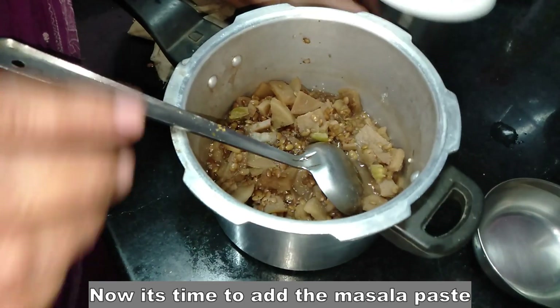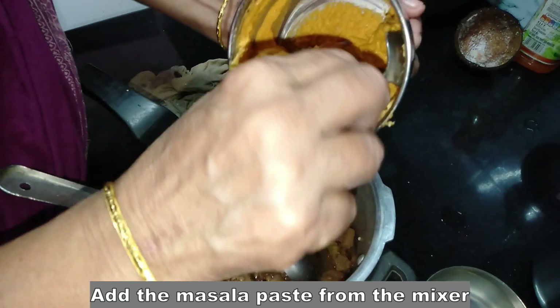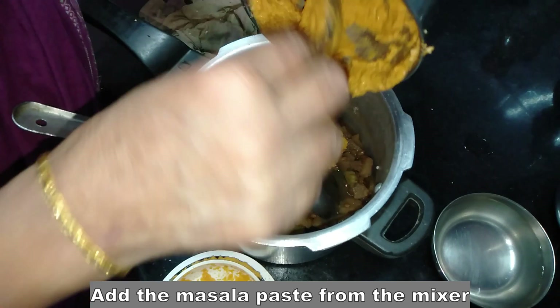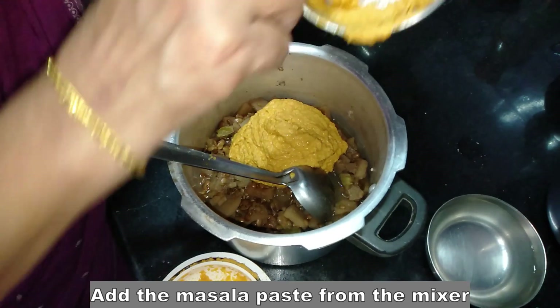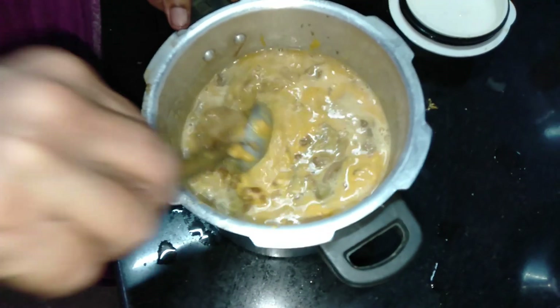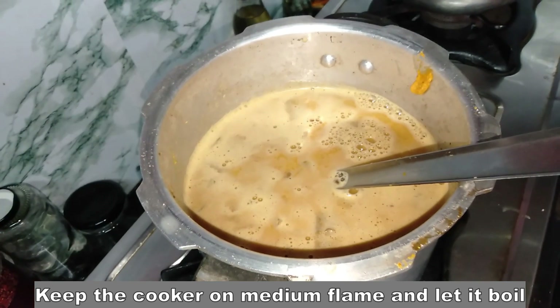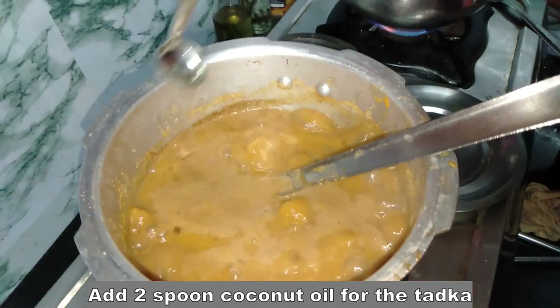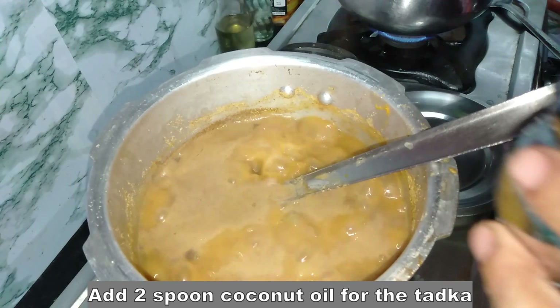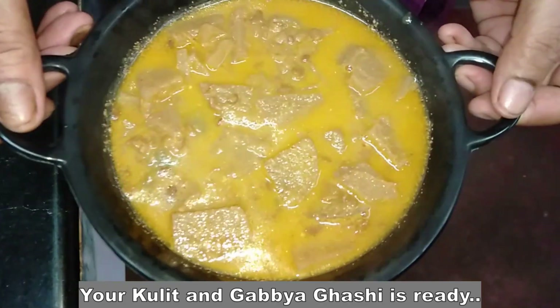What are you doing? This is my video. Put it in the pan.